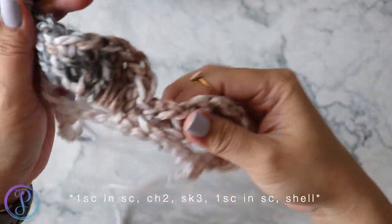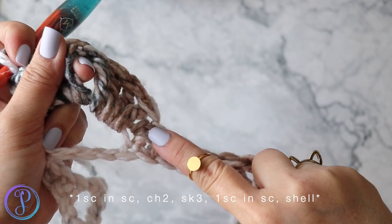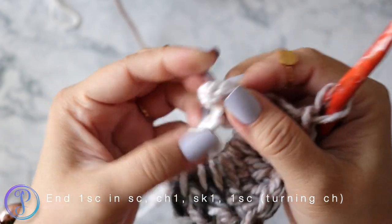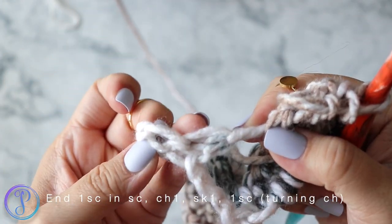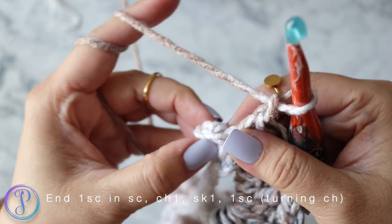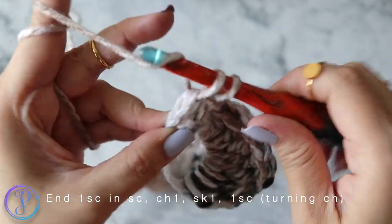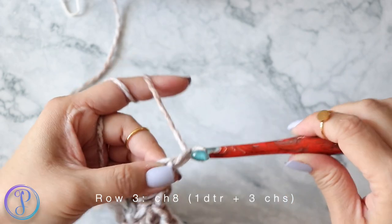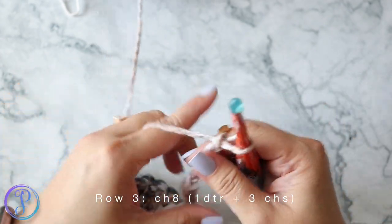Repeat: one single crochet, chain two, skip three, one single crochet, then a shell stitch in the chain-five space. When you get to the end you'll have two single crochets and a chain stitch from your turning chain, so work one single crochet in the next single crochet, chain one, skip the next single crochet, and one single crochet into the turning chain.